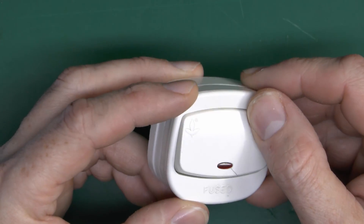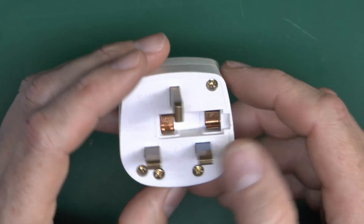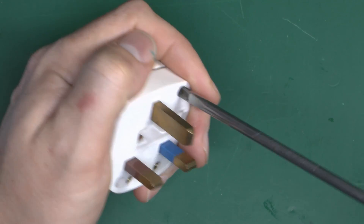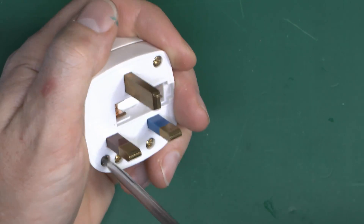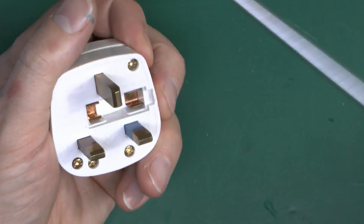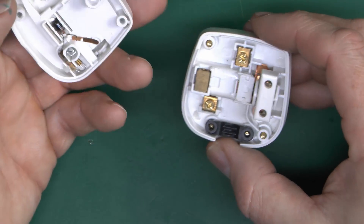On the front we've got a rather large switch with a little neon indicator in the front. Let's open this up and see what we've got. Rather unusually, this has two screws, one on each opposing corner — generally it's just a single screw through the middle with the fuse located inside.